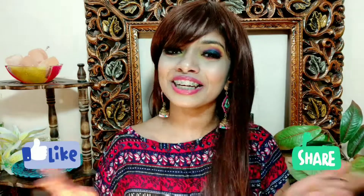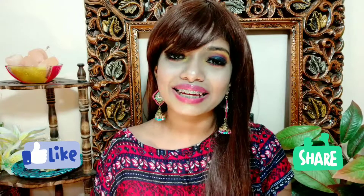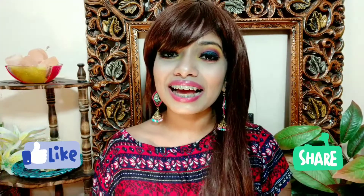I hope you guys like this eye makeup video. If you liked it, please like and share, and in the comments section tell me how my look looked. That's really it — bye, take care and see you soon.